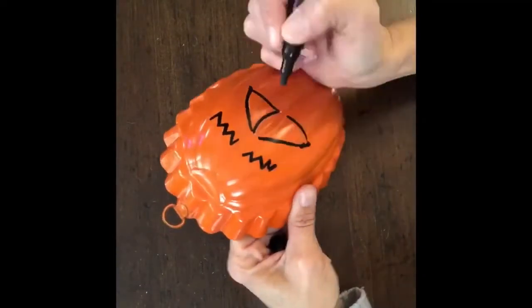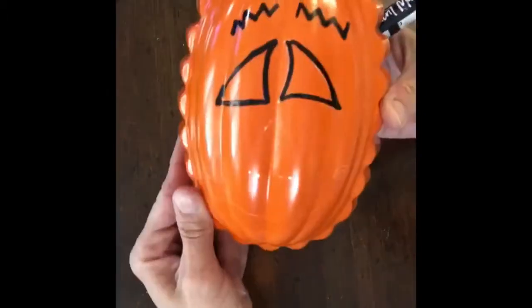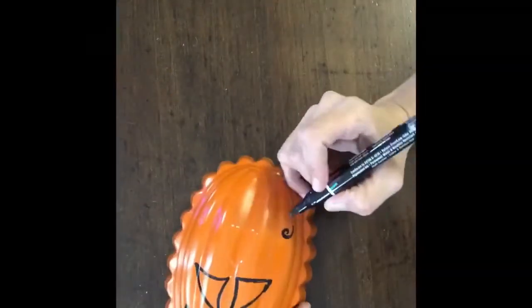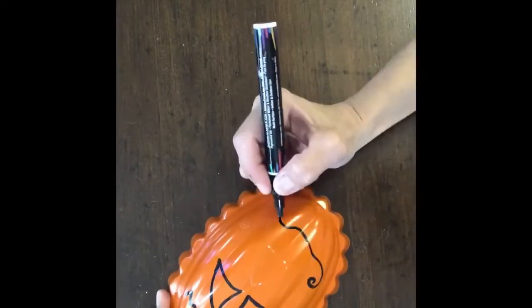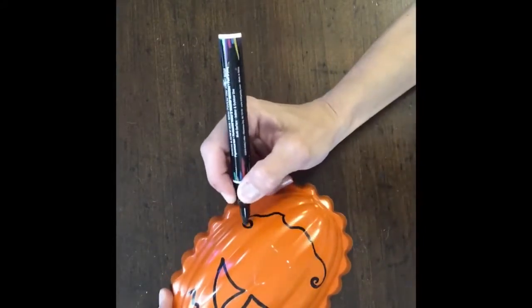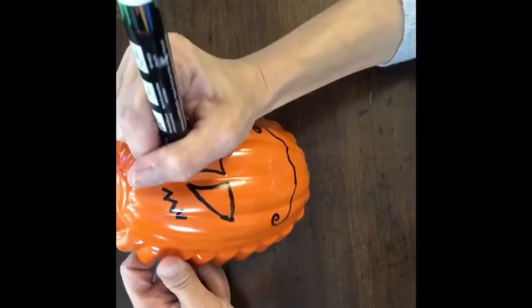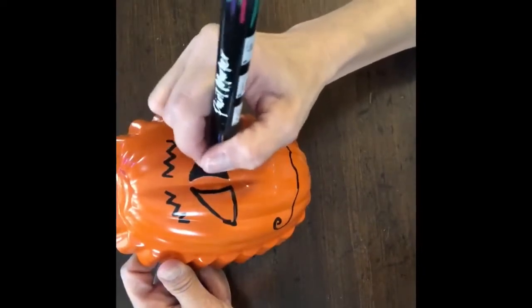So I'm just going to do all of the outlines first. And I'm not going to outline the nose with the black. Now I'm going to fill in the eyes.